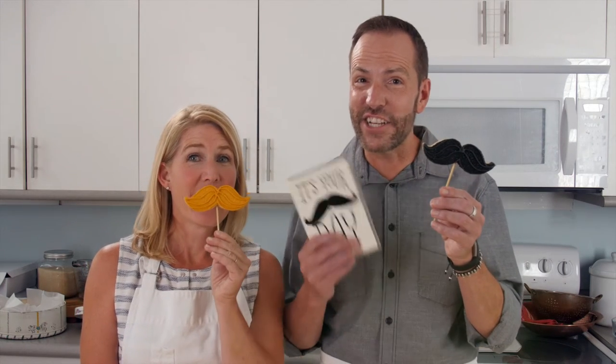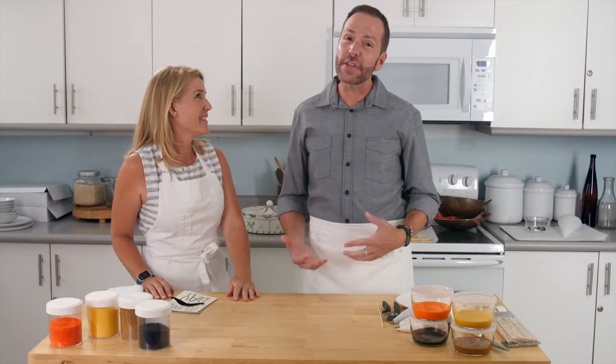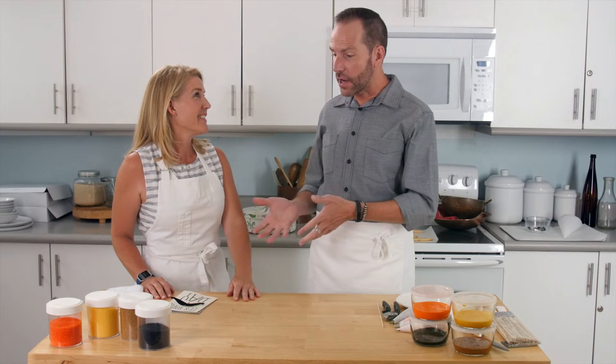Hey guys, it's Bernard. Today we're gonna make mustache cookies on a stick to go with this card with my friend Carrie. I'm joined by my really good friend Carrie who has brought a card and wants some cookies to go along with it.